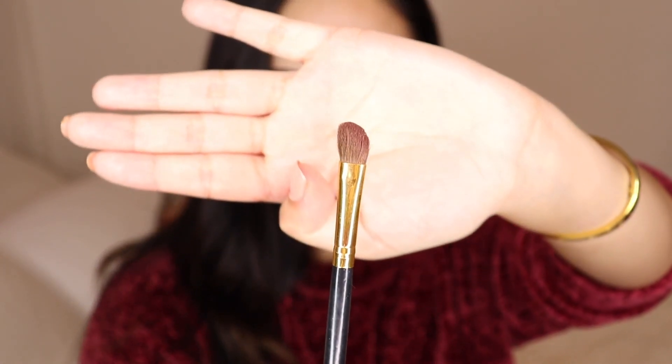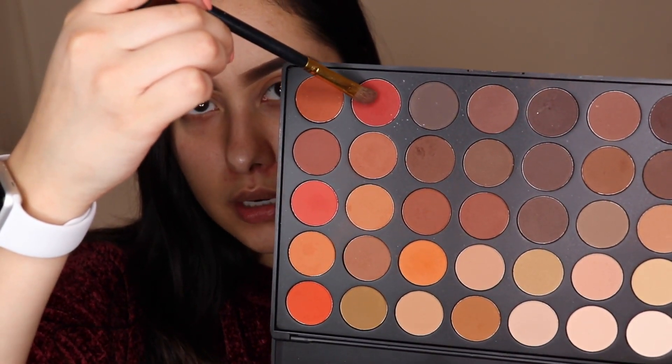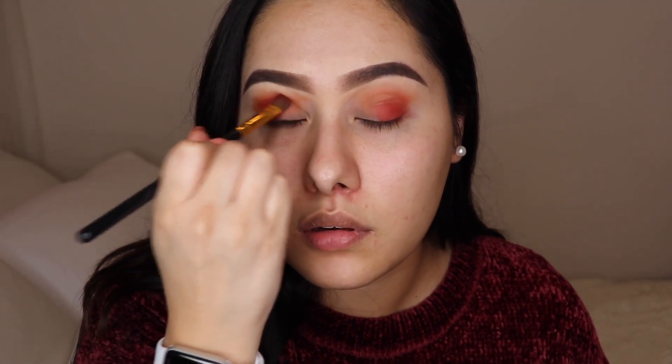Then I'm going to take a small angled brush and grab this shade, packing it all over the corner of the eye. We want it just in the corner because once we blend it, it's going to rise and push the color upward. We still want that nice transition shade there, so once we start blending it's automatically going to move where we want it to be.